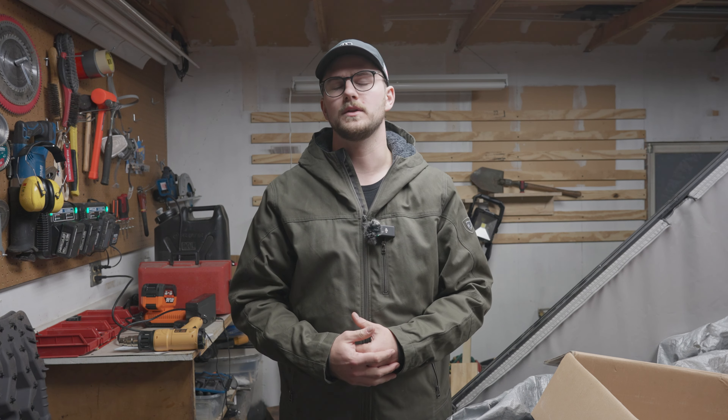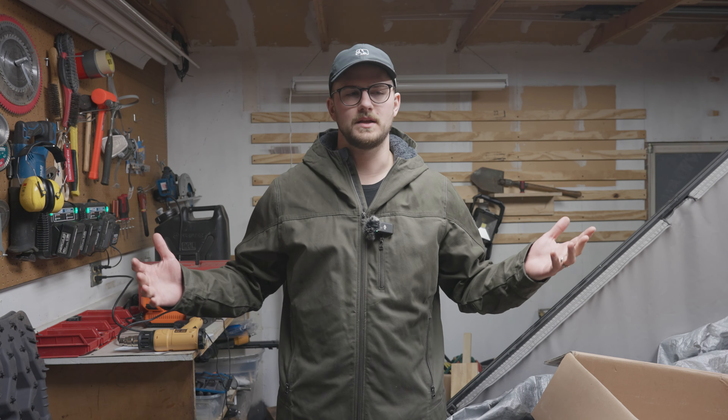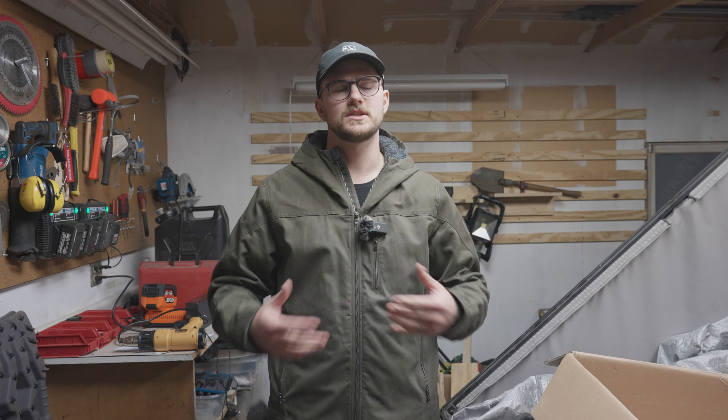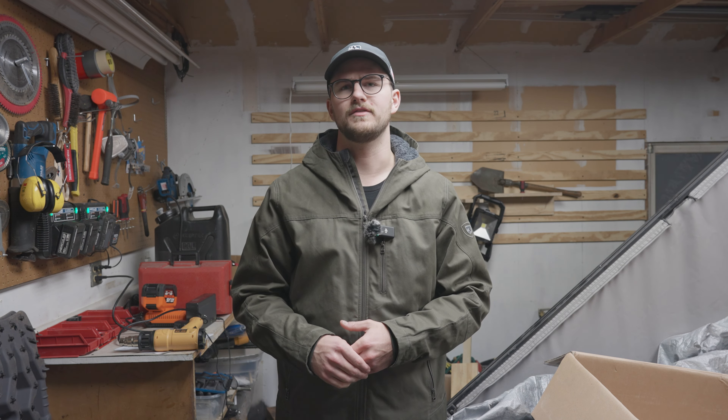Hey everyone, welcome back to the channel. If you're new here, my name is Zach, and here we talk about overlanding gear, builds, DIY, all sorts of stuff related to modifying your vehicle and getting out there adventuring in the outdoors. Today I'm going to be talking a little bit more about my fridge experience.